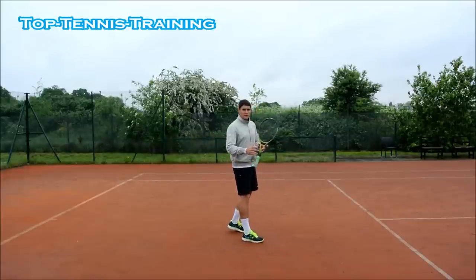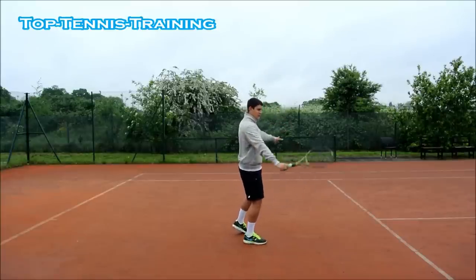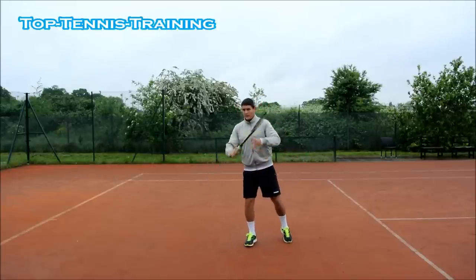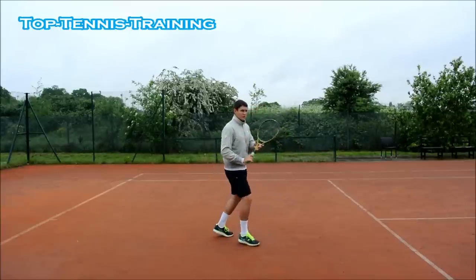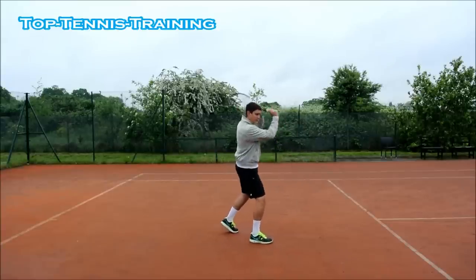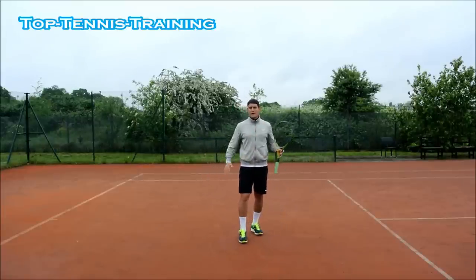If you watch Federer slice — one of the best slices in the world — he's staying sideways and using his left hand like this to counteract the right hand. The left hand is going back and down, almost stretching your chest muscles as you do it. You can see Federer doing this aggressively: the left hand going aggressive, back and down, back and down to counteract the right hand.